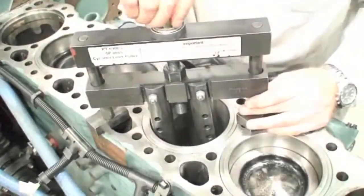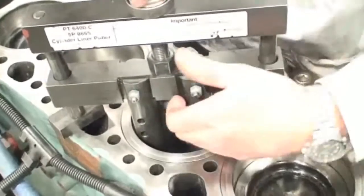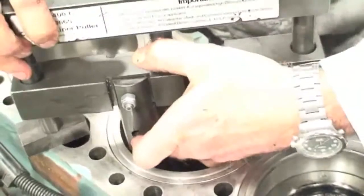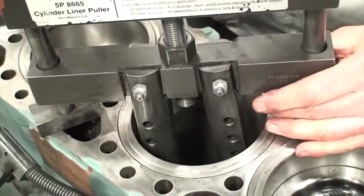Now I'm just going to run this down until I hear the pawls click out, and sometimes you have to wiggle them around a little bit to actually get them to hook under the bottom of the cylinder.